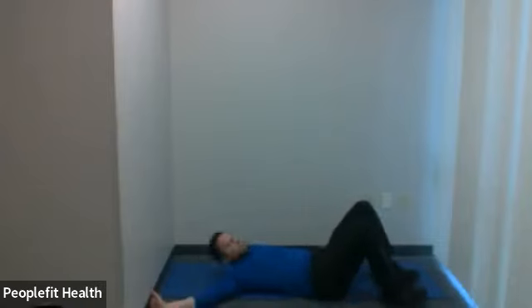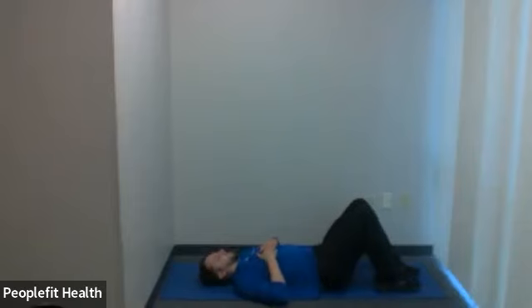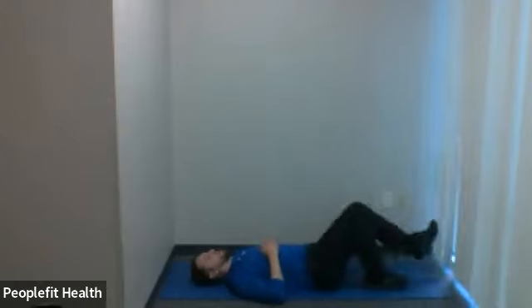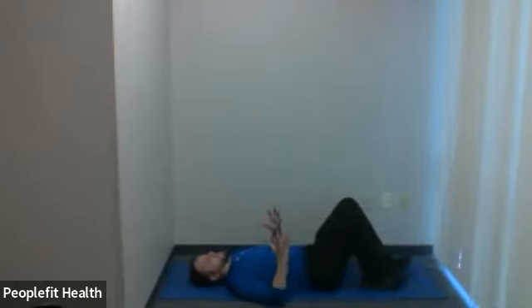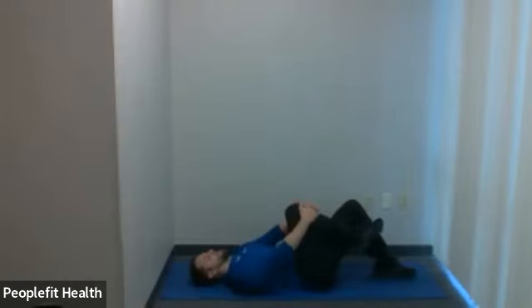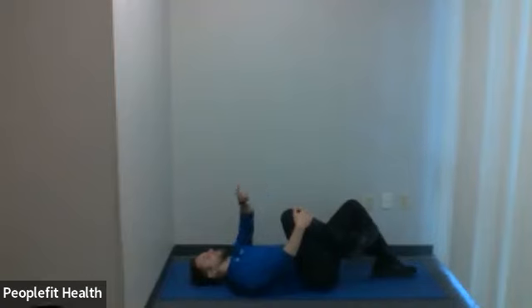We're going to do some stretching for the last 10 minutes. Lie on your back — we're going to start with a knee to chest, good for stretching the lower back and glutes. You can do it with a straight leg and pull the knee in, or with a bent knee — the bent knee is a little easier. Pick either knee and pull it in. Breathe nice and smooth, relax through your stretching. 30 seconds on each leg.